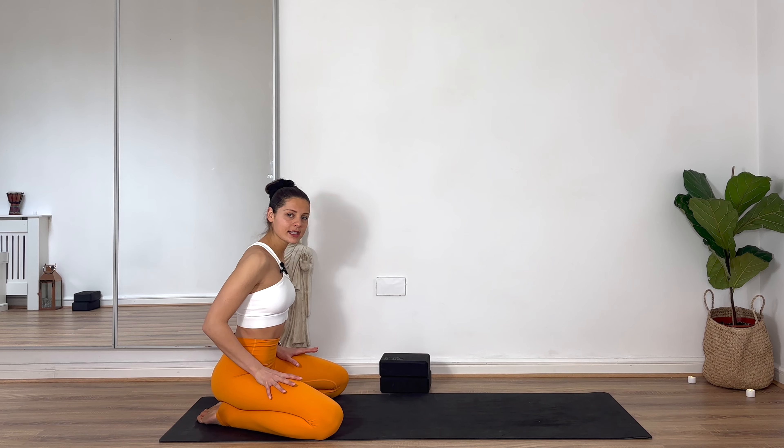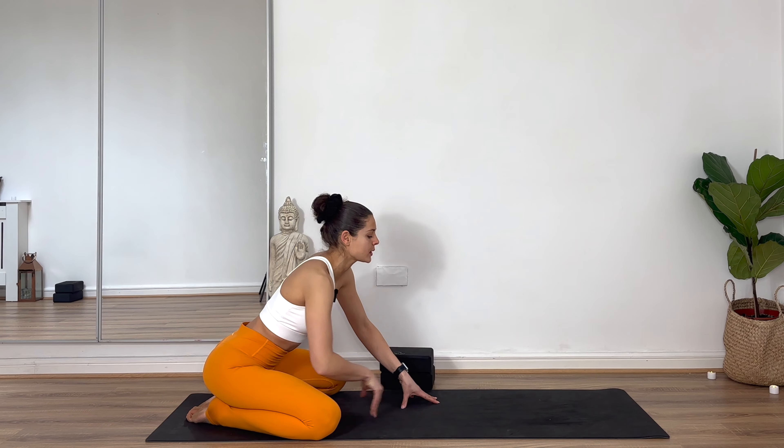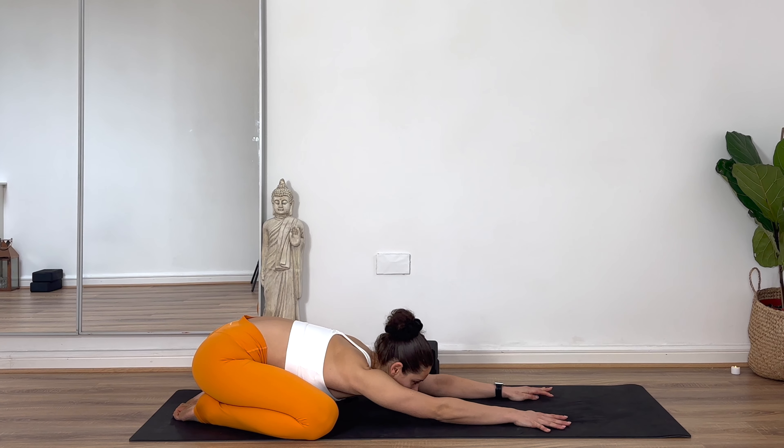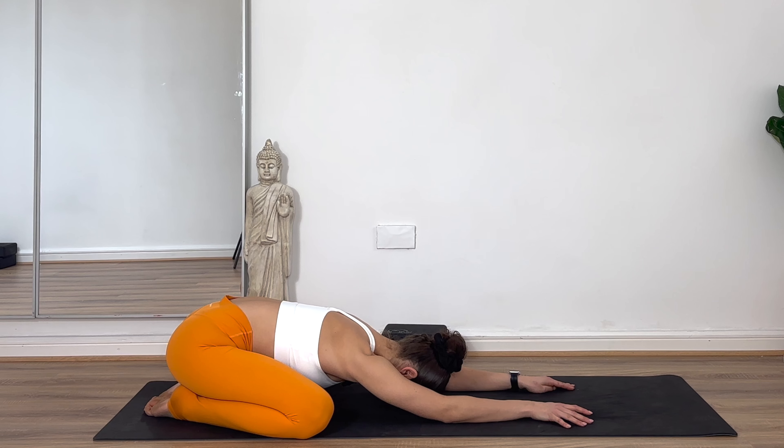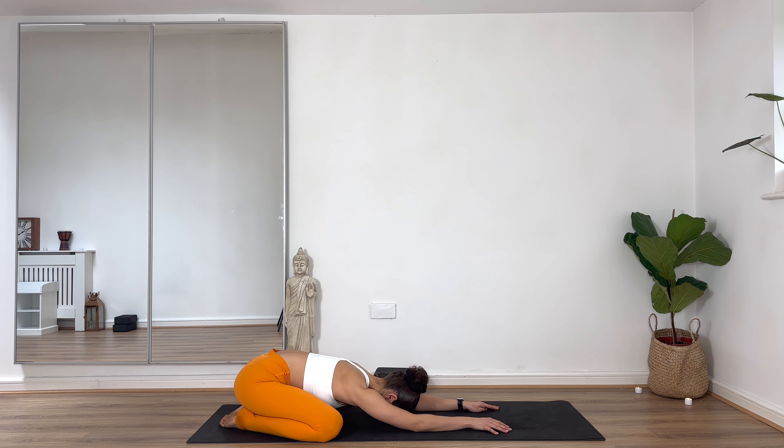We'll get started today in child's pose. Grab two blocks if you've got them. Beginning to take the knees about the width of the mat. Just heavily sink the bum as close to the heels as it will go, then tiptoe your fingers out in front of you. As you spread your fingers, melt your head, melt your heart. Really just allow gravity — the weight of the body — to do all of the work here. By having the knees wide, we'll find that natural opening in the hips, not forcing anything. Listening to the breath, allowing your breath to start to travel and flow. Just observing the flow of the breath without controlling it. In today's class, I invite you to move freely and creatively.